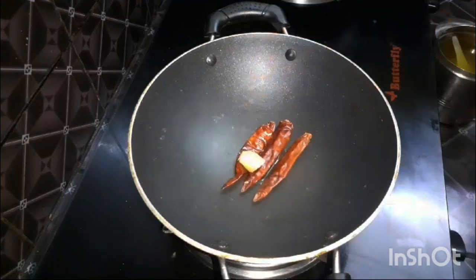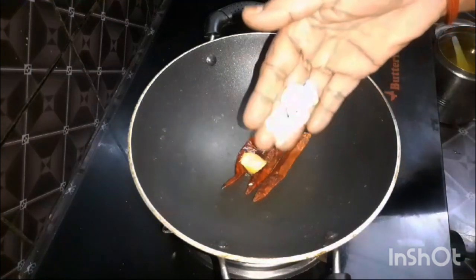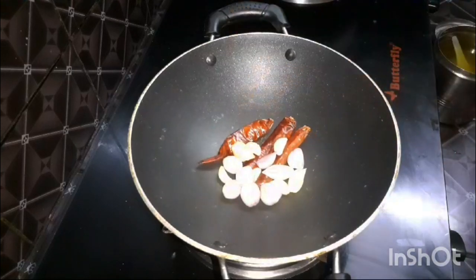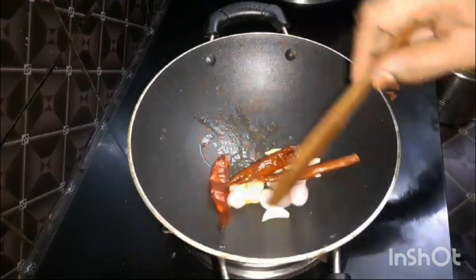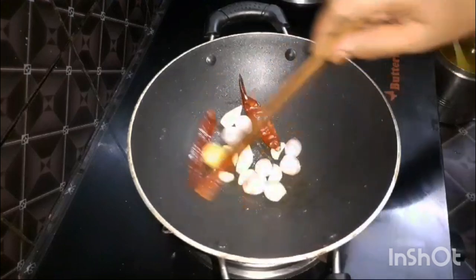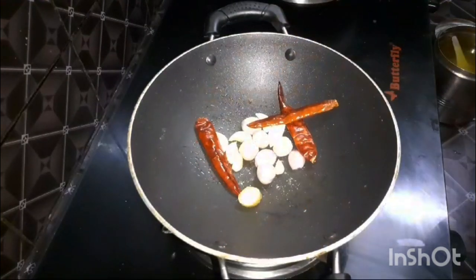I will add 3 tablespoons of Tengai. In the original recipe, you can add Tengai. Now I will add 1 teaspoon of Tengai. You can add 2 tablespoons of Tengai, or 5 tablespoons of Tengai. This is the original taste of Tengai. This is the Tengai.